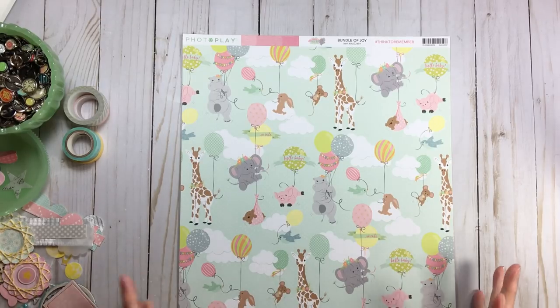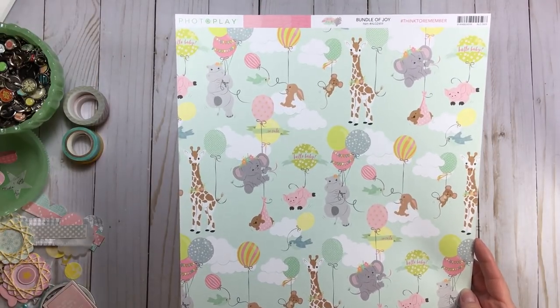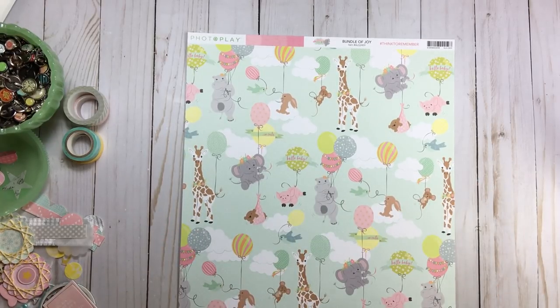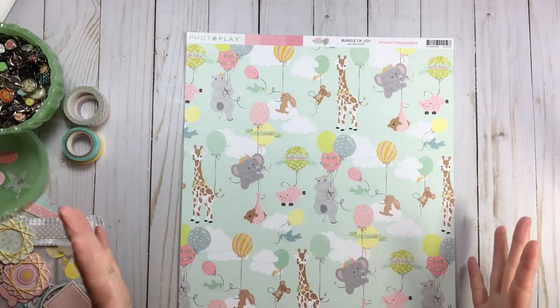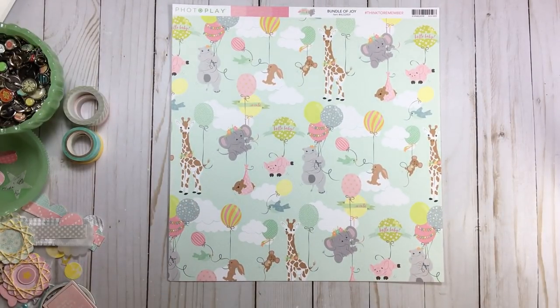This piece of paper by PhotoPlay has been one of the prettiest baby papers I've ever seen in 23 years of scrapbooking — Becky outdid herself. There was a line for a little girl and one for a little boy. When I look at a heavy icon piece and I'm doing a story-based page, the work is already done. I just have to find a place where there's not so much design — some blank space or where something's repeating that I don't mind covering.